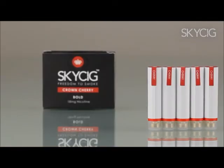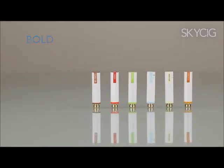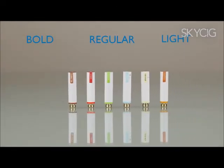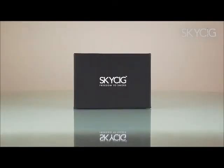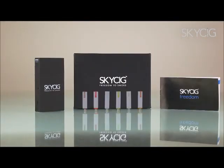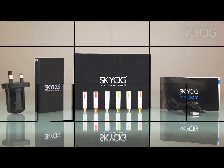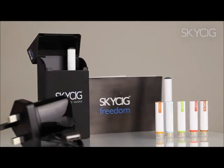To suit your smoking habits, we offer all our flavours in three different strengths: bold, regular and light. Now you only need to make sure you never run out of cartridges. Order well in advance and take advantage of our free shipping deals. We hope you will enjoy our entire range of products and the freedom to smoke that comes with using SkySig.